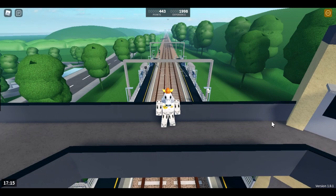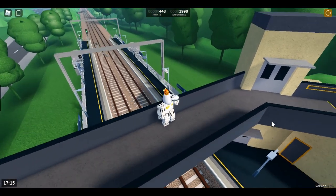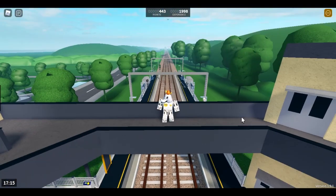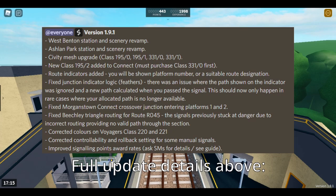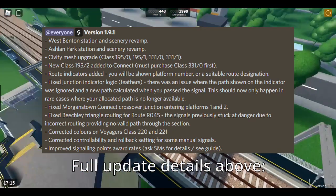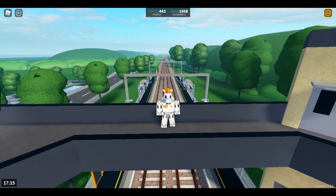Anyways, thank you for watching this 1.9.1 update video. It's obviously much less in this update than 1.9, but I still had fun looking at all the new stuff like Ashton Park where we stopped. Just waiting to get my training back into Benton — and while I'm doing that, make sure to subscribe and check out my 1.9 video if you haven't already. Thanks for watching, and bye.